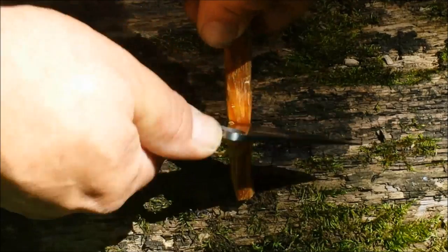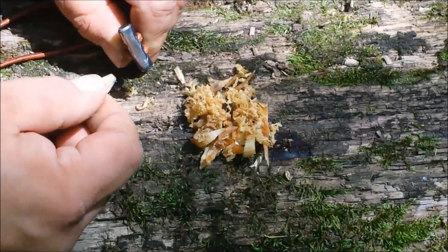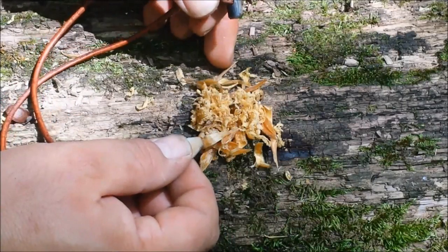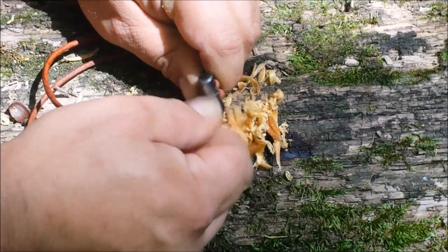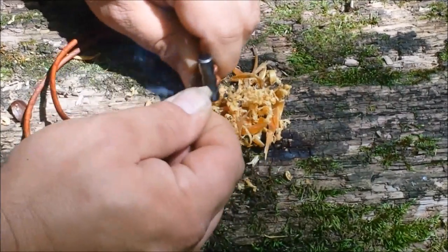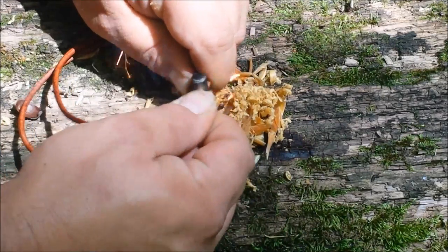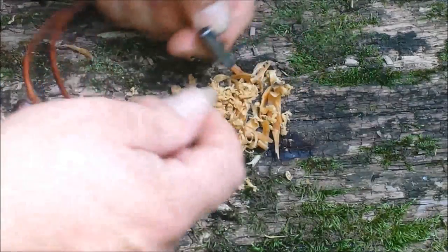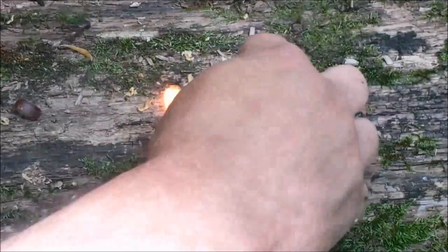I've got fatwood shavings and some Fluff Maya dust here, so let's give that a try. I tried to do the pull method — it's just not working out very well for me. Keep moving my bundle... well, we got a little flame!